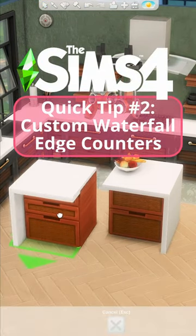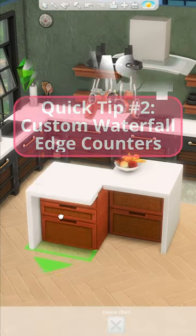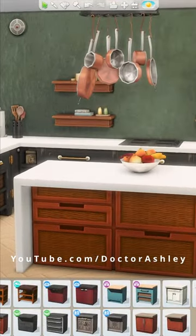Sims 4 quick tip. Do you love the waterfall edge of these island living counters but don't like the rattan part underneath? Let me show you how to improve them.